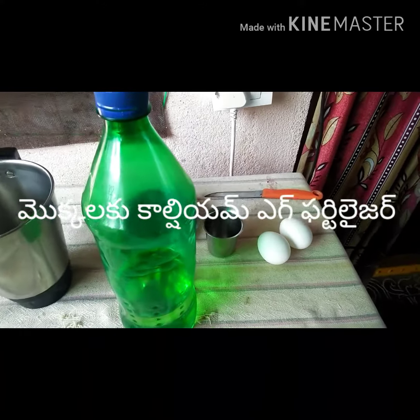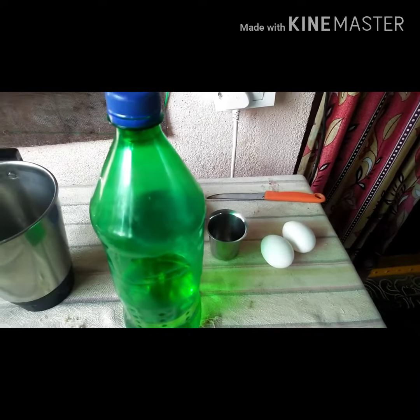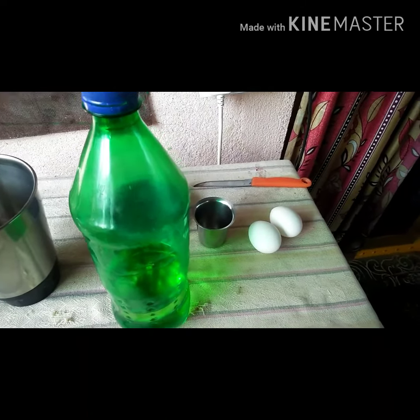Hi friends, hello and welcome to my channel. I am going to use egg fertilizer for calcium.